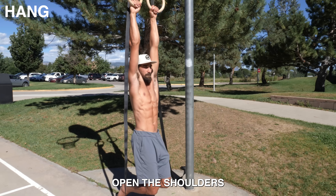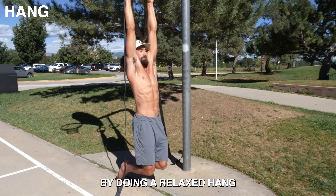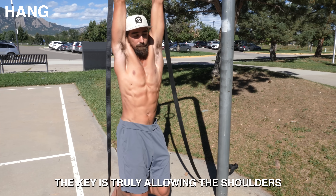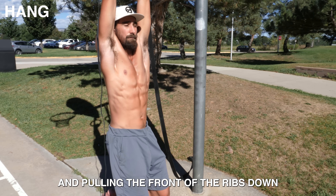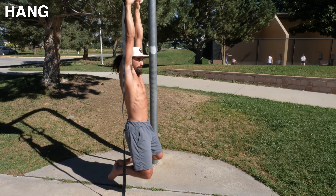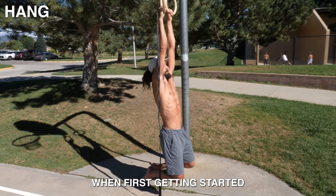Hang. Open the shoulders and decompress the spine by doing a relaxed hang. This changed everything for me personally. The key is truly allowing the shoulders to relax up towards the ears, and pulling the front of the ribs down towards your pelvis to maximize the opening. Now go slow with this — you can even keep your feet on the ground when first getting started.